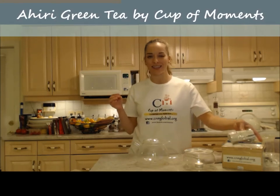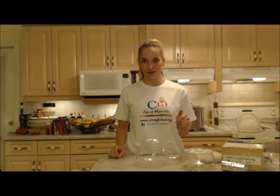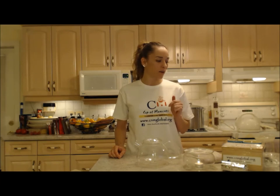This is the Ahiri. Now I know that Darjeeling tea is a black tea — it comes from this area as well and it's the champagne of teas. But this is also a green tea that comes from this area. So we're going to brew it up and tell you what it's like, Mom and I, both of us.